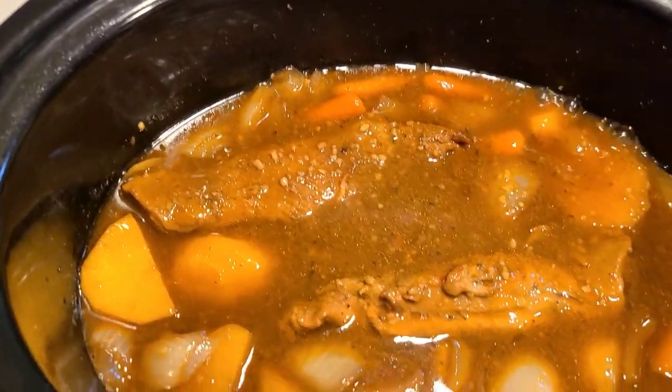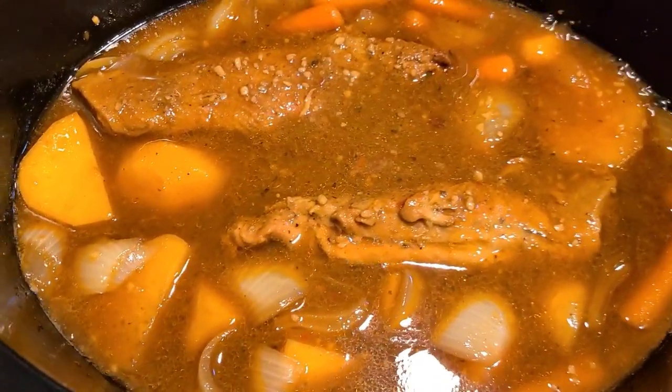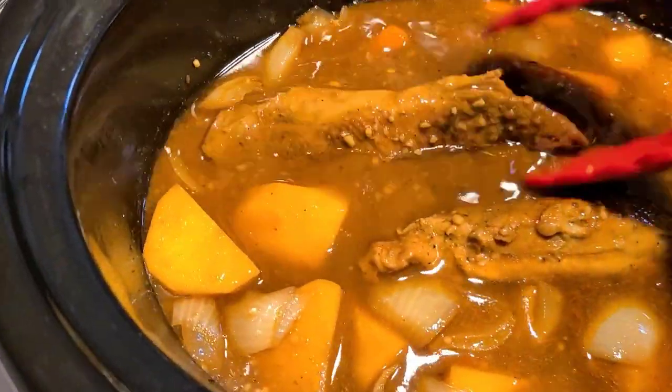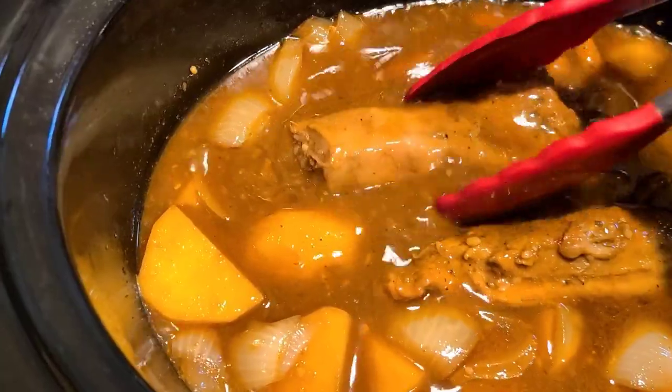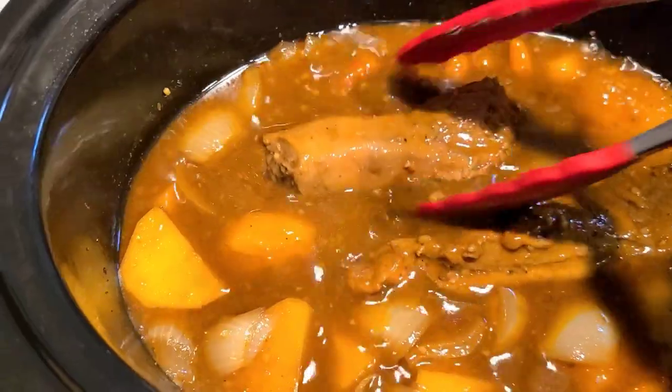Oh my god, that is so good — you can drink that pot liquor! What I'm going to do is take the tenderloins out and thinly slice them and mix it back in here.